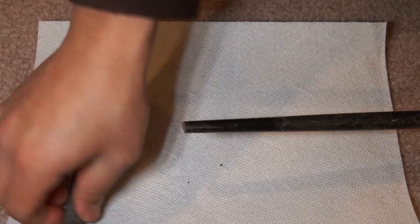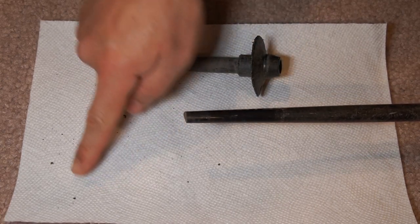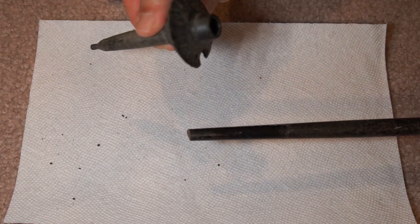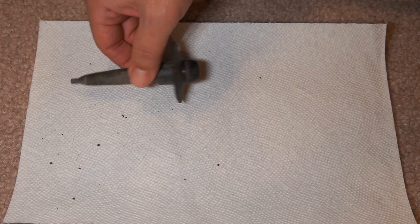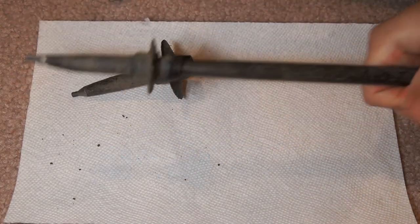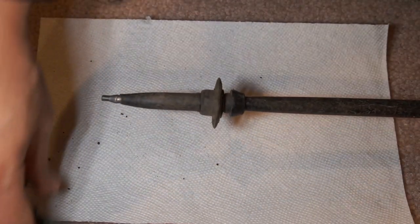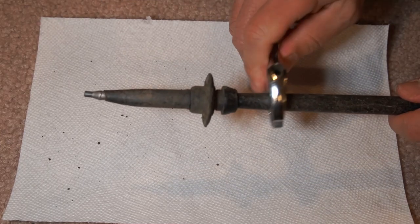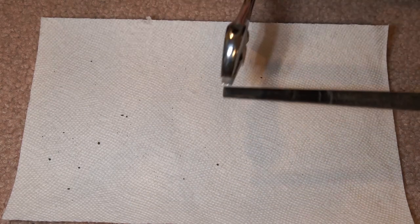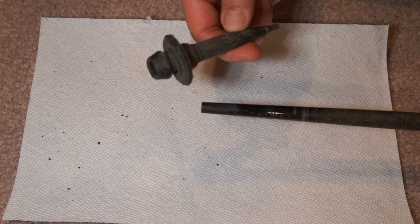That was it — it popped off a lot easier than I expected so it went flying, but you can see all the dirt right here on the carpet. That's all it takes. That one came out really easily, so let's put that aside. Now let's take out the other one, slide it out, lock it so you have some way to hold it, tighten it, loosen it so there's room to slide — and it popped out really easily again. That's pretty much all you have to do.